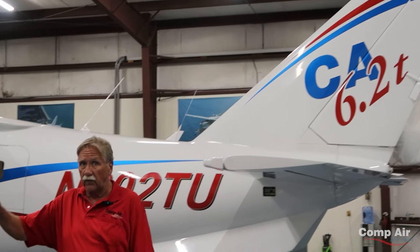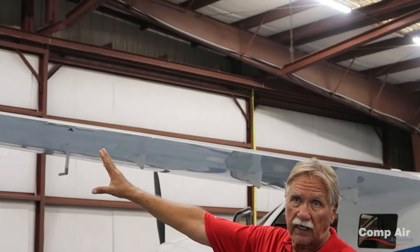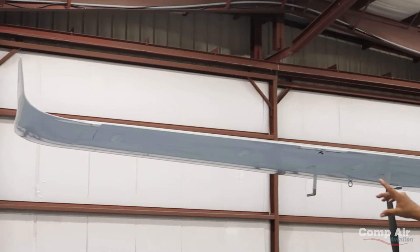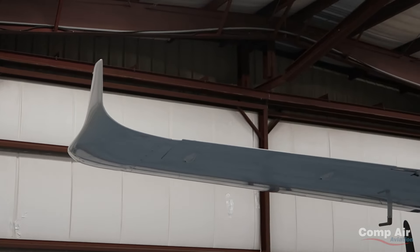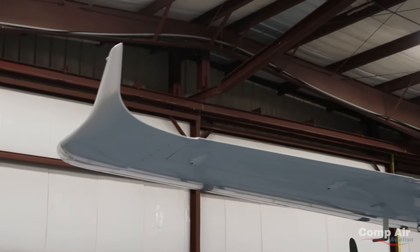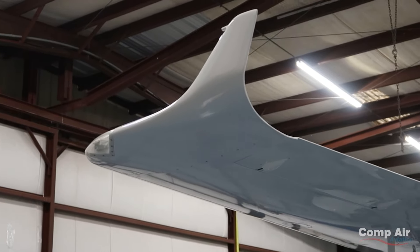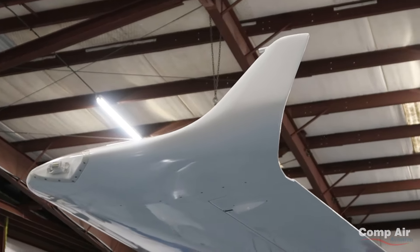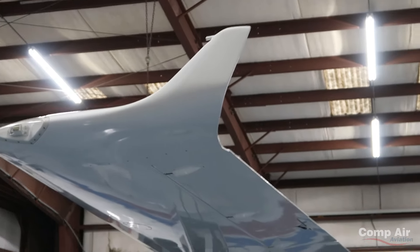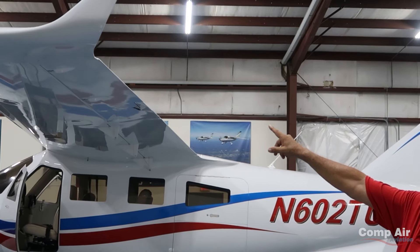Let's go back to the wing because there are some features here. You may wonder why, because most people don't put winglets on high-wing airplanes. We put the winglet on this airplane because we needed a place to put a fuel vent. It worked out to be a really good way to vent fuel so it doesn't spill out on the ramp, since the fuel track is kind of long.